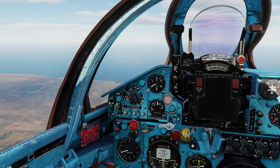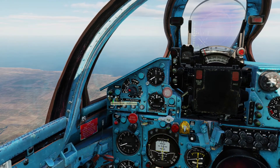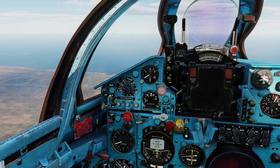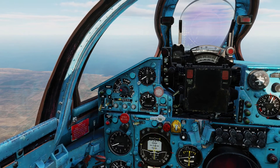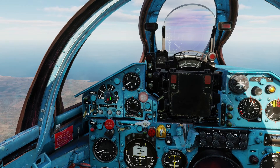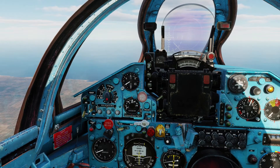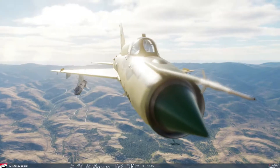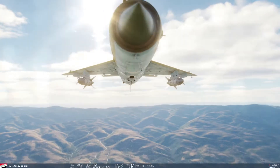And then you need to turn the weapons mode switch to air-to-ground and this one to neutral. And the weapon selector switch right here — you click this one to Pylon 1 and 2. That is because the inner pylon is the 1 and 2 station.